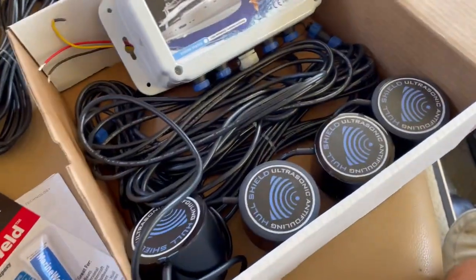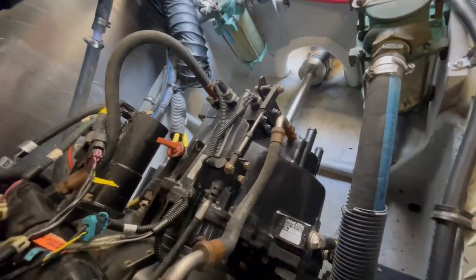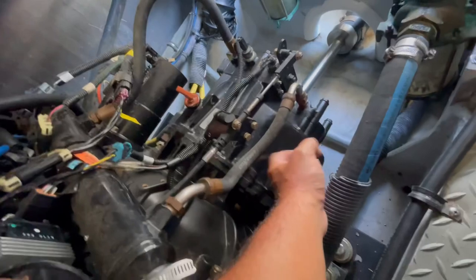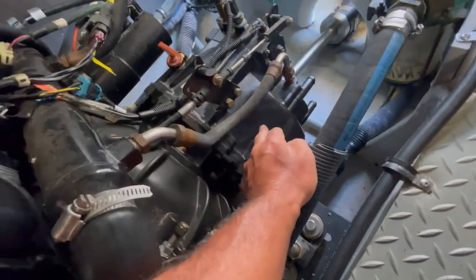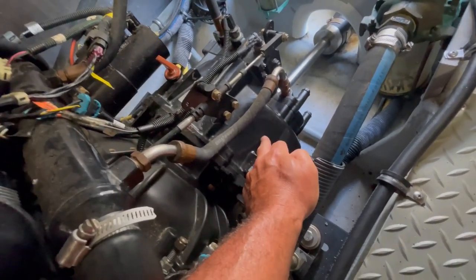I'm going to show you where we're going to install these four transducers. Down in the bilge, here we have the transmission to the starboard motor and you can see the shaft that goes out. To protect the shaft and propeller you need to hard-mount the transducer to either the transmission or the motor mount to get a good connection for the ultrasonic waves to transmit to the running gear. I found this is a good spot — we're going to clean it up, sand the paint off, and prepare it for the JB Weld.